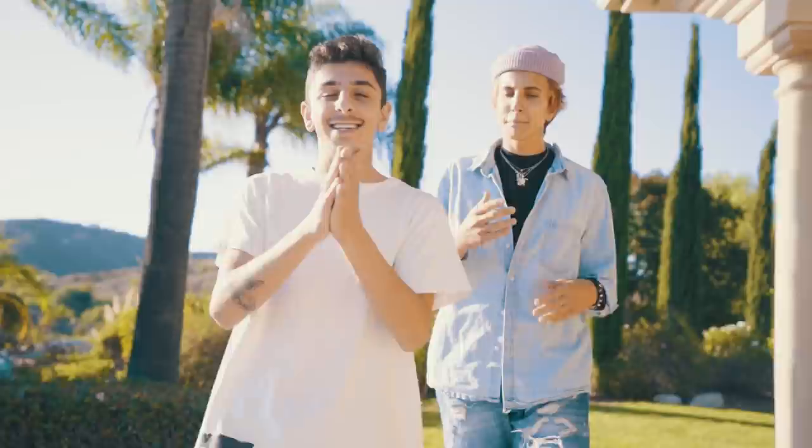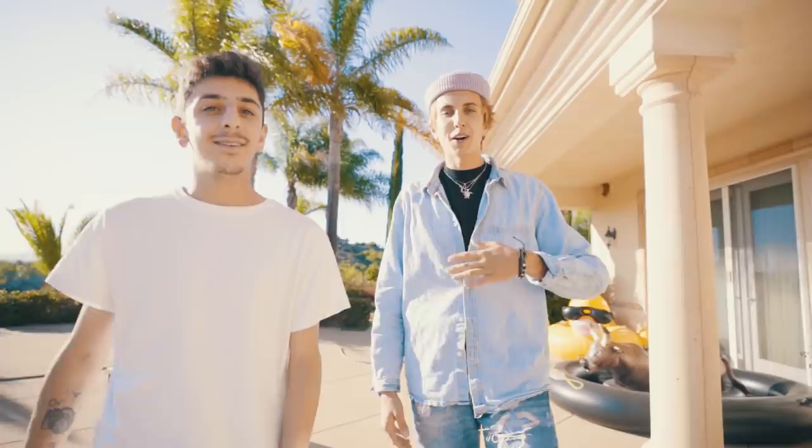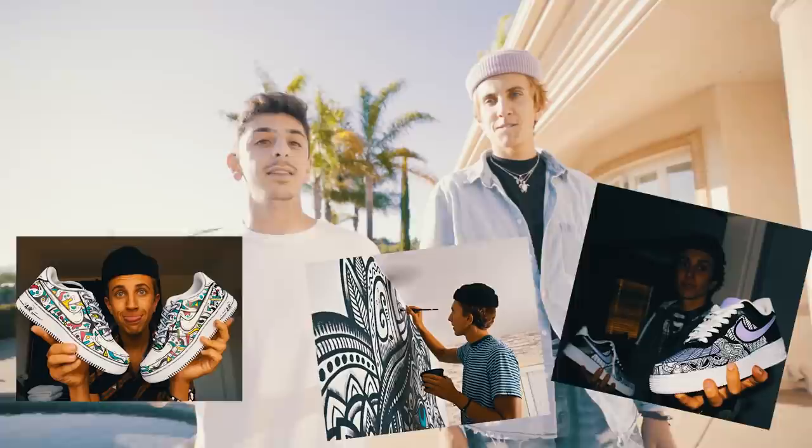Let's go. Alright guys, this is gonna be a special type of video. We're gonna be customizing a bunch of shoes and different items with my boy Marco. He is extremely talented. If you want to explain what you do — my name is Marco, I take things that are plain and white and I just make them better. You just make them live, right? So I want to pop up some of his work on the screen right now. He's extremely talented.